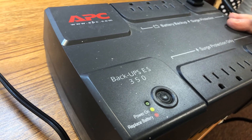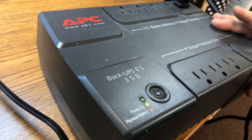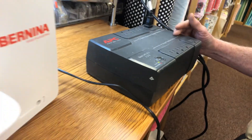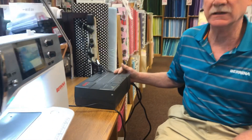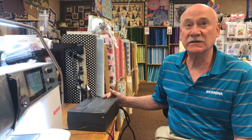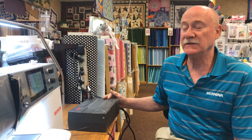There's a battery inside of this, so when you lose power, your sewing machine does not lose power. I recommend plugging your sewing machine into these, along with your computer, your desktop, and a router — because those are the things that going out really leaves you high and dry.